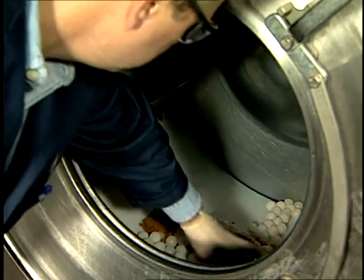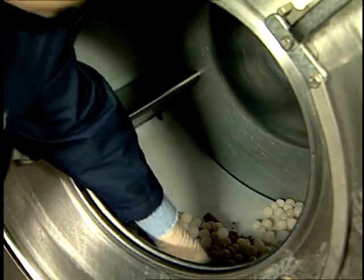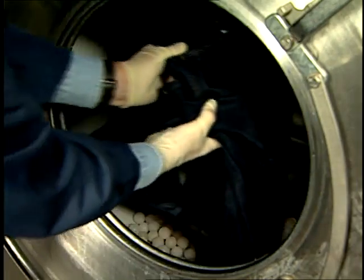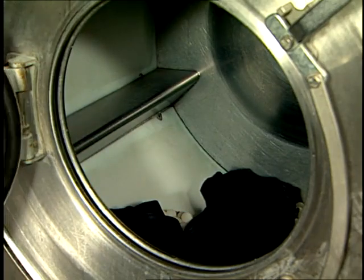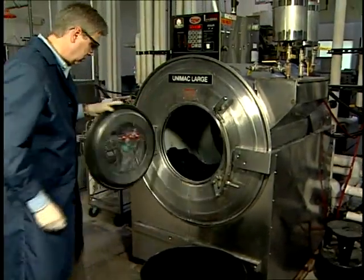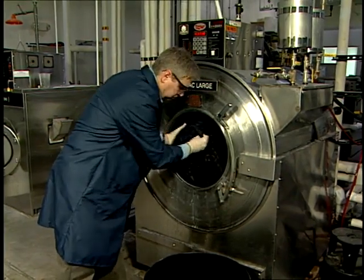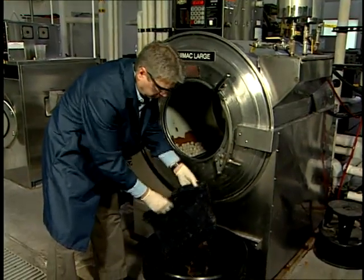The contents of the machine are tumbled with reversal at 30 to 35 RPM for 15 to 20 minutes. As with acid washing, both time and speed may need to be adjusted slightly depending on the machine. Once processed, the garments are removed immediately to avoid creating hot spots in the fabric. The dingers are separated from the garments, which are then placed in another machine, rinsed and neutralized with a reduction bath, softened, and tumbled dry.